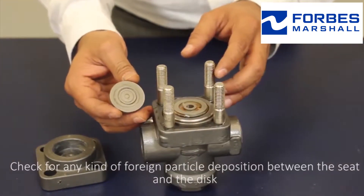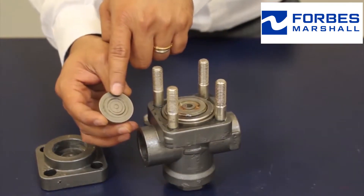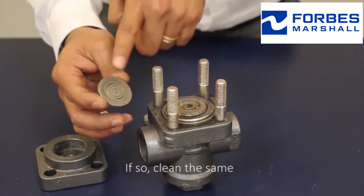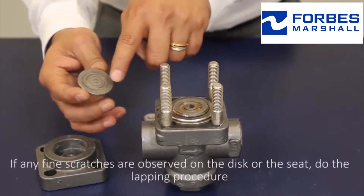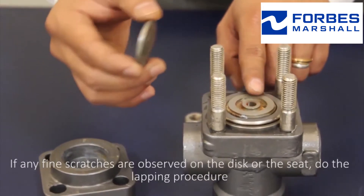Check for any kind of foreign particle deposition between the seat and the disc. If so, clean the same. If any fine scratches are observed on the disc or the seat, do the lapping procedure.